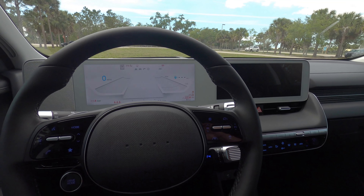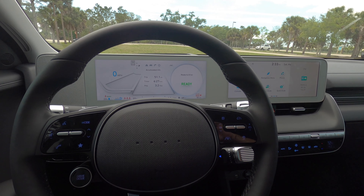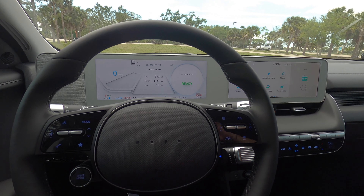Power liftgate starts on the SEL with cargo starting at 27.2 cubic feet. It raises up a little bit but it's an easy and wide entrance. The privacy cover has a 12-volt charger underneath the floor with a bit of storage, and you have to fold down the rear seats to maximize cargo to 59.3 cubic feet.